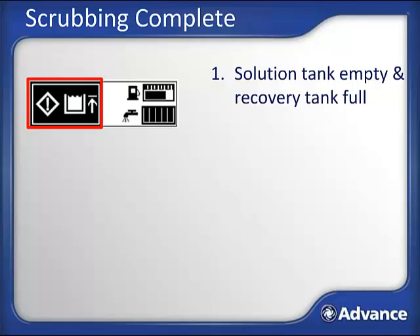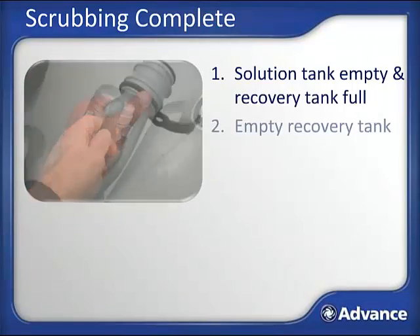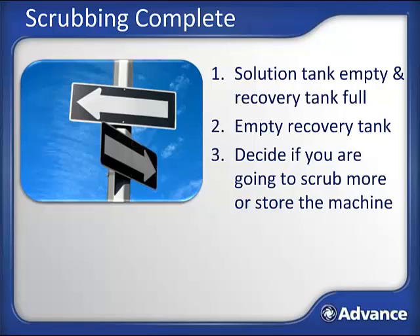Eventually the solution tank will be empty and the recovery tank will be full. In the event that more water is picked up than put down, such as in the case of a spill, the Condor XL has a recovery float switch that protects the vacuum motor from ingesting water. Once the recovery switch is tripped, the display will show a full tank and the recovery system will automatically shut off. If the solution tank runs out before the recovery tank is full, an empty tank warning will be shown on the display. When either of these conditions occur, transport the machine to a suitable location to empty it. The recovery tank dump hose is on the side of the machine—pull it out, clamp the hose with your hand, and open the cap to meter the water out at a flow rate your drain can accept.